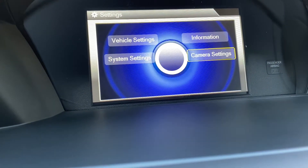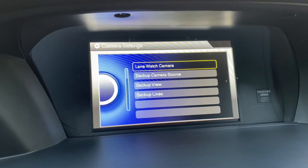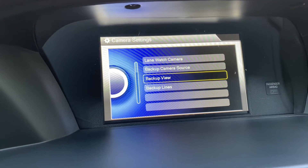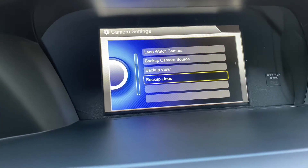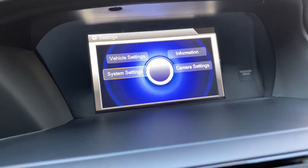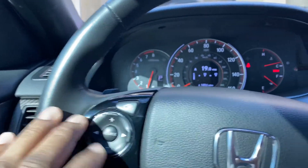You can still change the camera. I don't have money watching the 2016 Sport so I just had to turn that off. So these are all the options you still get without the factory radio. You can just control everything with this right here. And that's it.